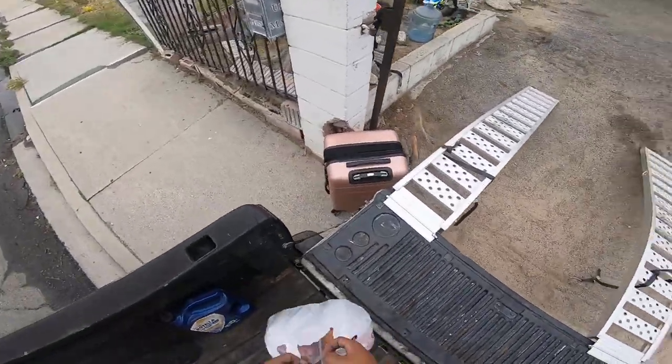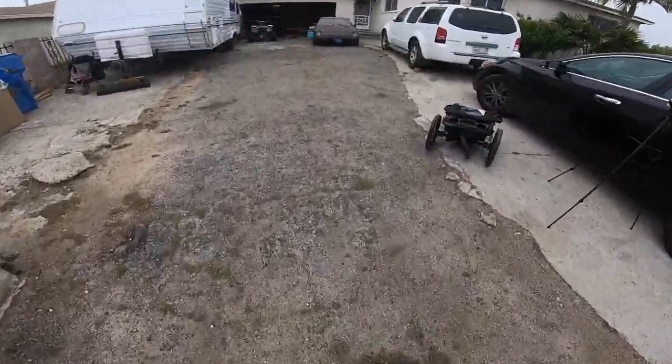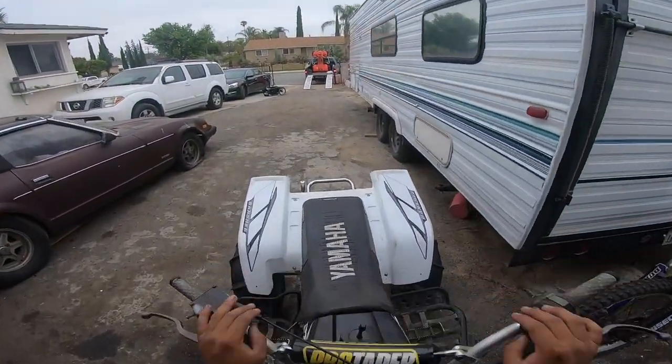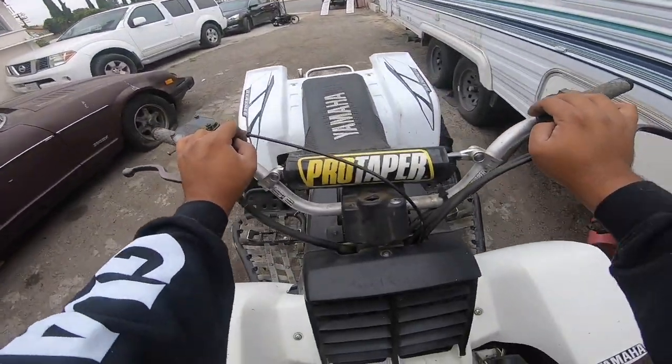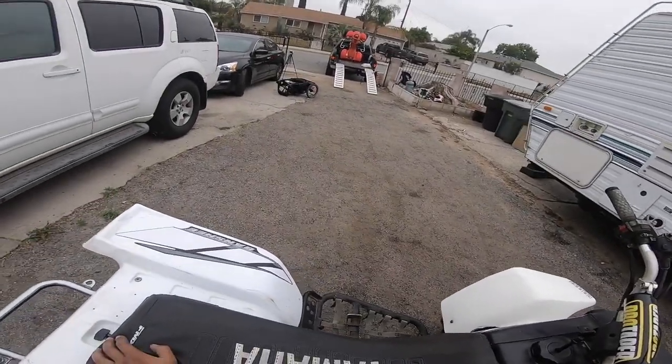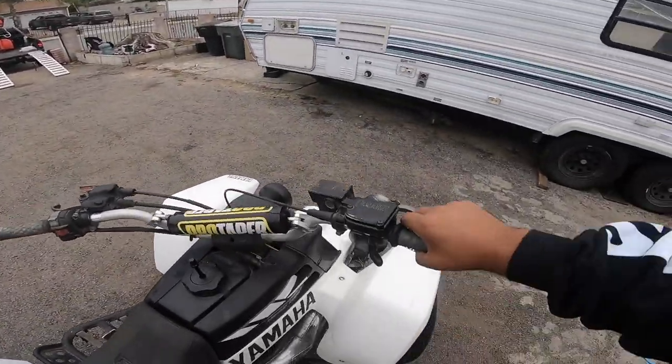Now kind of bring the banshee in. Once you have that quad up, once you have that bike up, we're gonna put the banshee in right behind it, which we're not gonna start up.